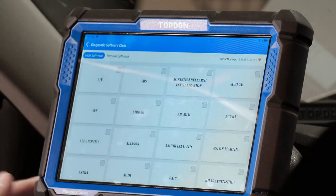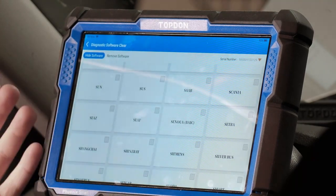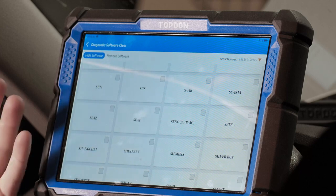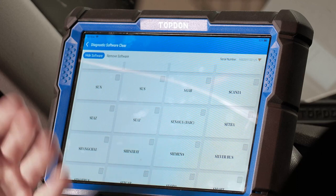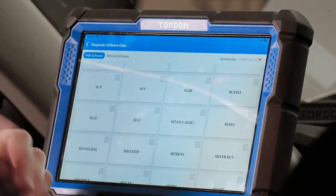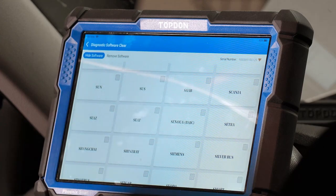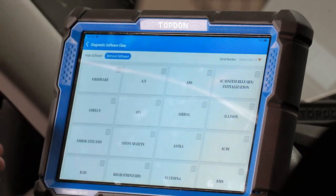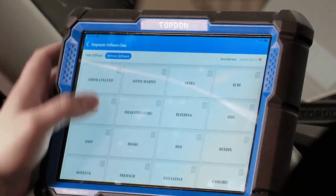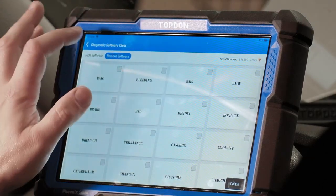Diagnostic software clear — if you want to delete software for vehicle brands you don't use, for instance in North America we don't have Seat, Shine Ray, or Shang Chai, so we could selectively delete those off the tool. It's not crucial that you do this, but you certainly can. We can go through and delete brands we don't use — look at that, we deleted it from the tool.